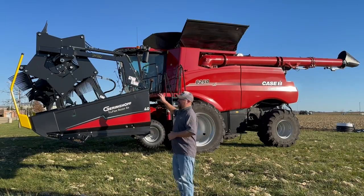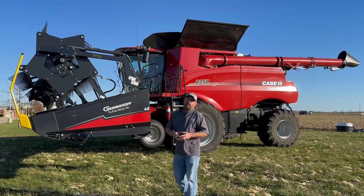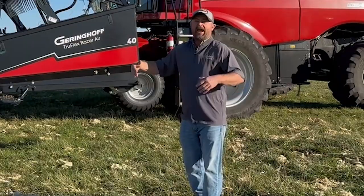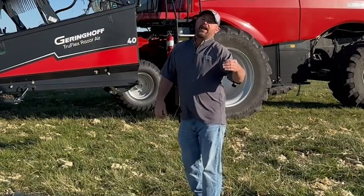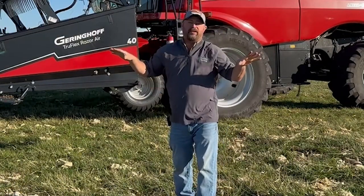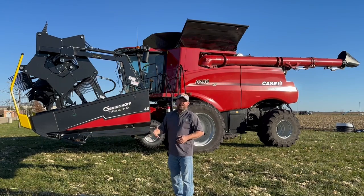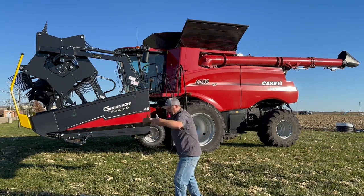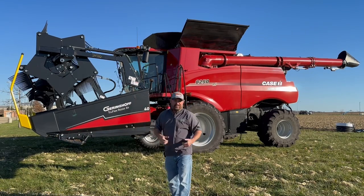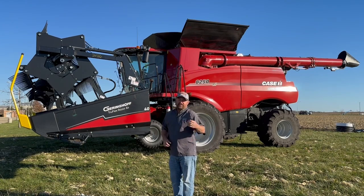That poses some challenges when it comes to harvest. We teamed up with our friends at Gearinghoff and brought this TruFlex Razor Air Draper head in. One of the things I really like with this Draper is the air component. As we're bringing in super dry 8% soybeans into this Draper head, we're concerned about beans bouncing all over the place and having some harvest loss. The air system on this head is designed to blow air from the cutter bar to the back of the head to push those soybeans onto the belt and get as much grain as possible into the combine.